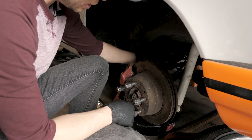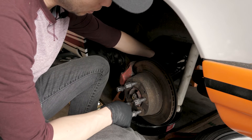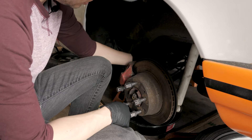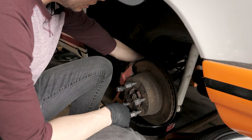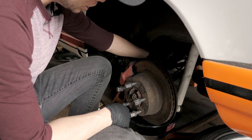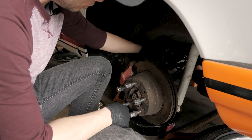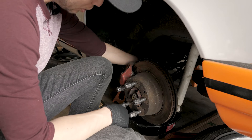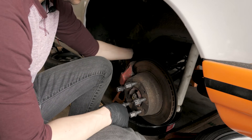All the rubber brake lines in the car are just completely gone. They are cracked, corroded, just completely ancient and obviously not functioning at all. So the very first thing I did on this car was actually replace all the brake lines and do a proper fluid flush and bleed.